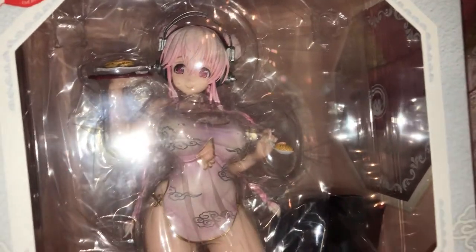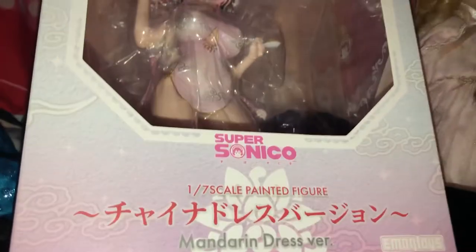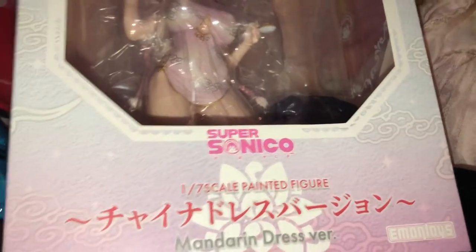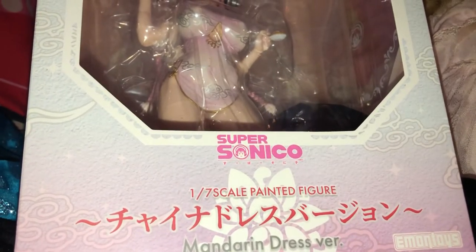I'm so happy to finally have her. I ordered her from BigBadToyStore.com, and I am using a little tripod, so it's not big or anything fancy, but hopefully it'll be better than having to put the camera down.